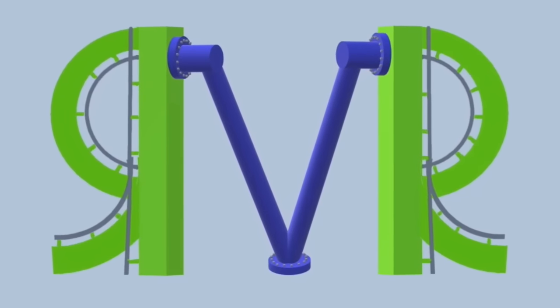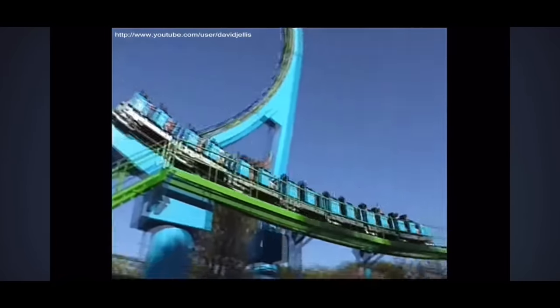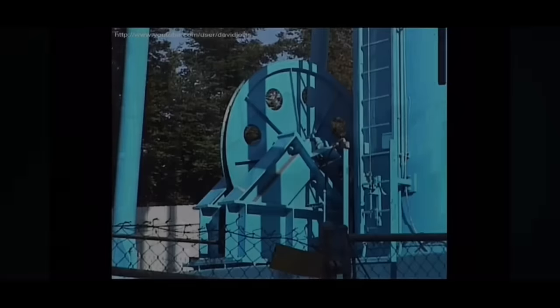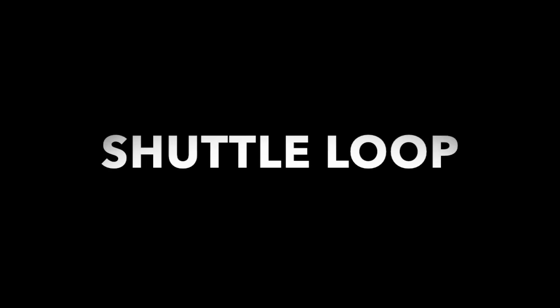This was the first launch coaster in the world, built by the pioneer of modern roller coasters. It's just a train on a straight track — no big deal, right? But then there's a loop and we need to get it through there. So they used a very big cable, and it's attached to an even bigger counterweight. Now get ready — here we go!